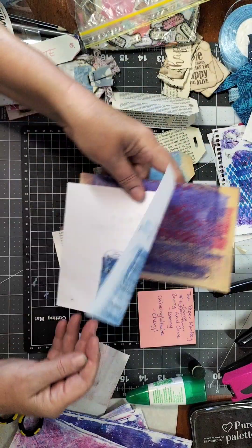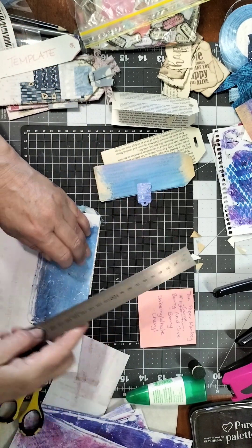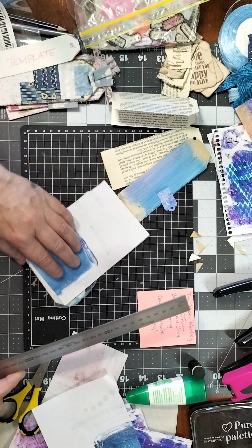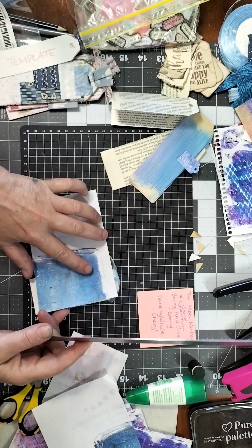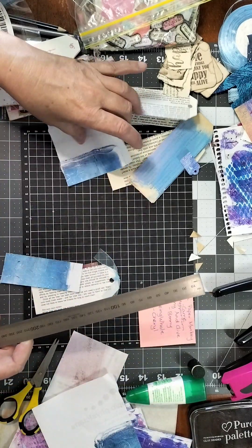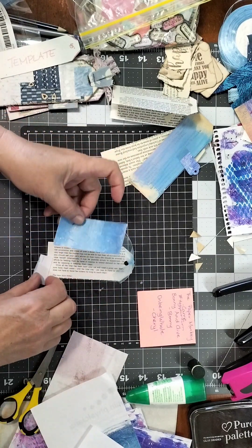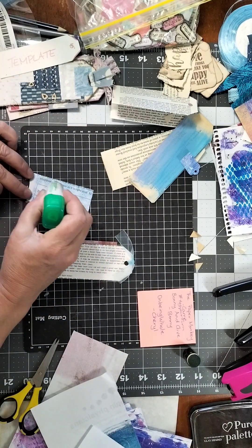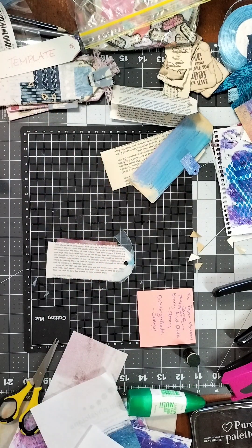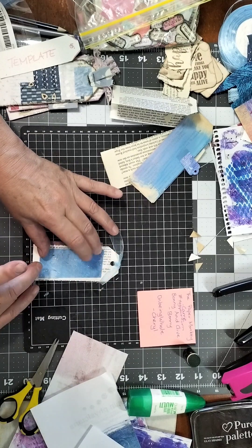I have this jelly printed paper here. I like doing things quickly and easily, so I'm just going to tear — holding my ruler down and tearing off a piece to use as a background to decorate this tag. I'll glue this on here. I love having bits of jelly printed paper because they give you a really nice background with lots of texture and detail.